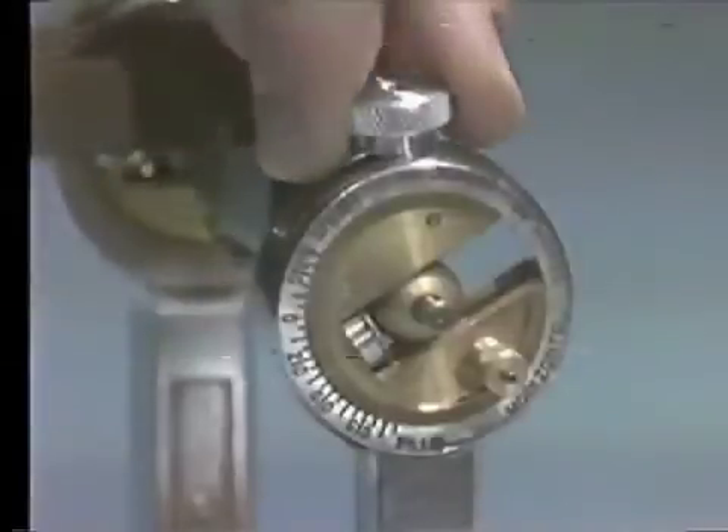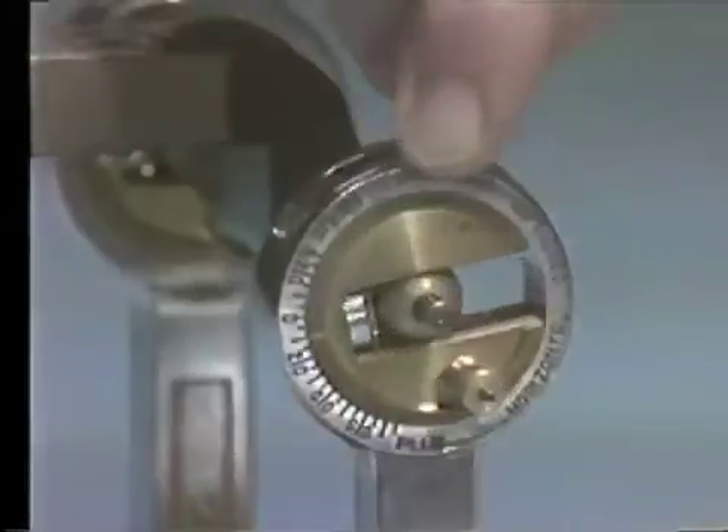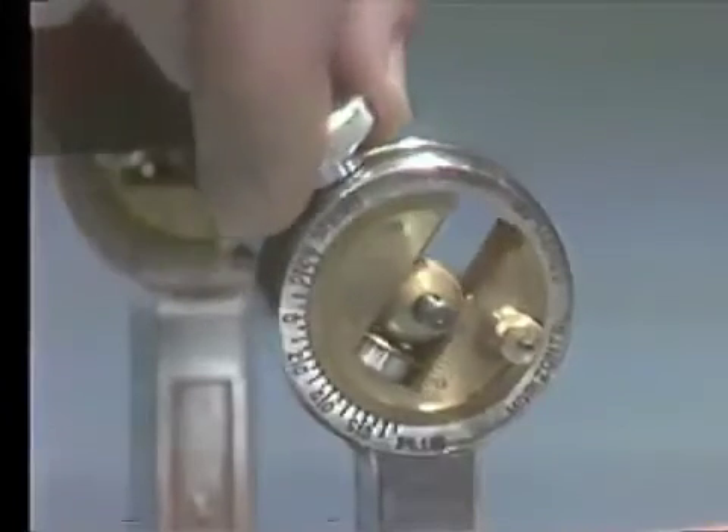The first adjustment is to unlock the thumb nut on the condylar guidance. Rotate the condylar guidance back and forth from zero to 70 degrees to see if it moves freely. Set the scribe line on zero and lock the thumb nut.